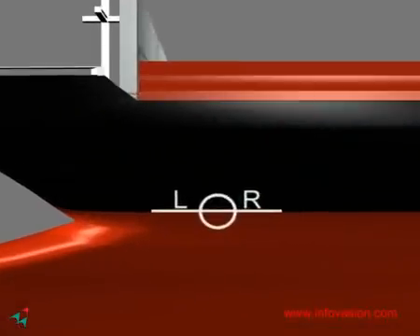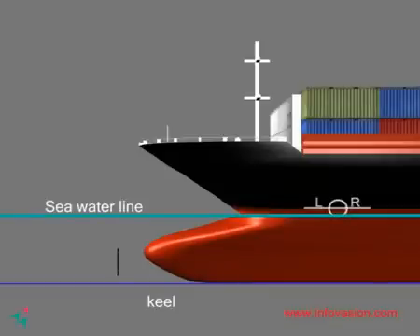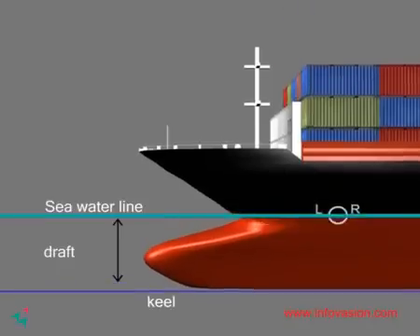The location of the Plimsoll line is determined by a classification society after surveying the ship. The Plimsoll line mark allows one to know the safe draft. Draft is the vertical distance between the water line and the bottom of the hull or keel. The heavier the load, the more is the draft length.